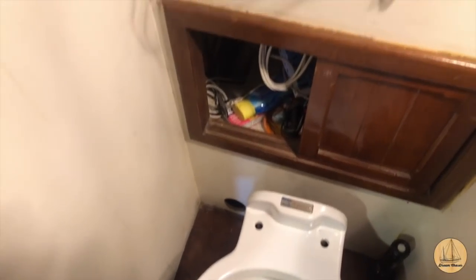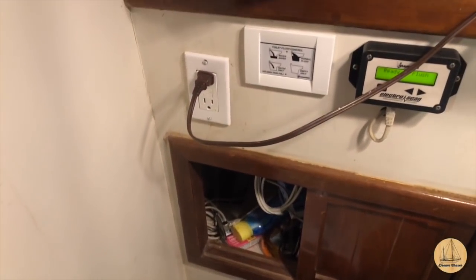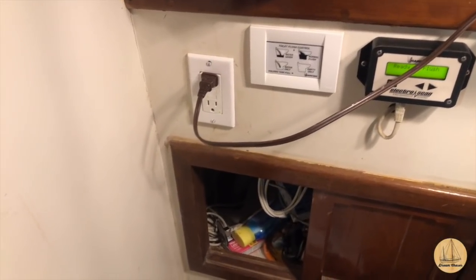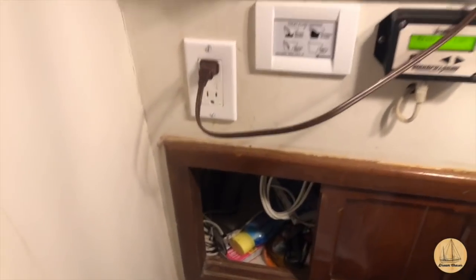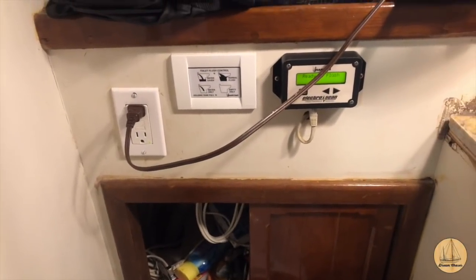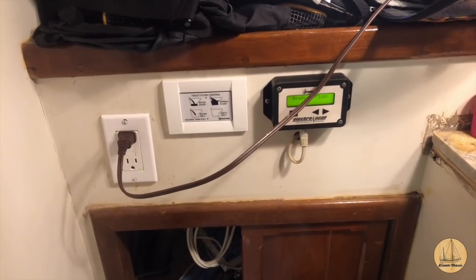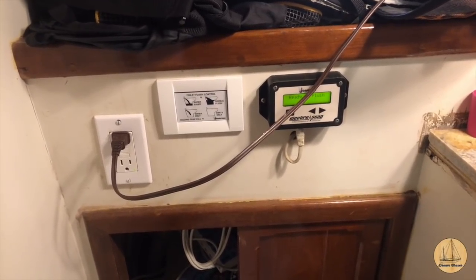Right here underneath the control panels, I'm going to install the treatment button as well. I didn't install it before because I was going to have it hooked up to flush every time you flushed and it treated, but we'd actually have two different buttons — you have to flush and treat separately. So I'll just mount the buttons right below the flush panel.